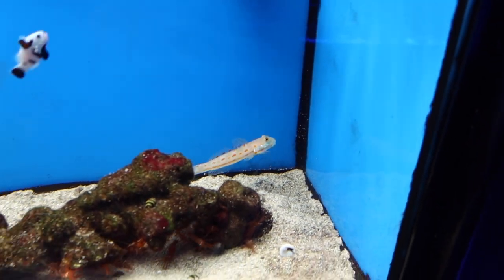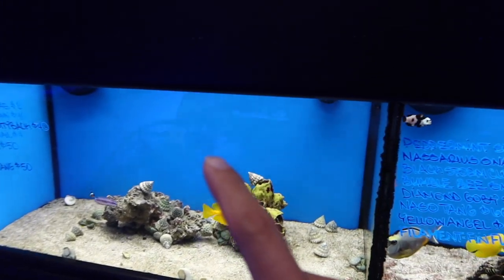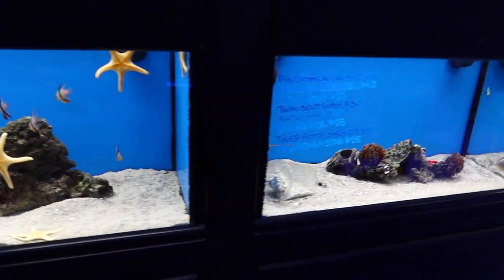We're for sure going to be doing a copperband butterfly, of course a blue tang, and one fish I'm really excited about is a cleaner wrasse — believe it or not, I've never had one. I'm also going to be doing a sifter. That's a good size diamond right there. Still deciding on the fox face — whether we do one of these or a rabbit fish. Still got to decide on that.